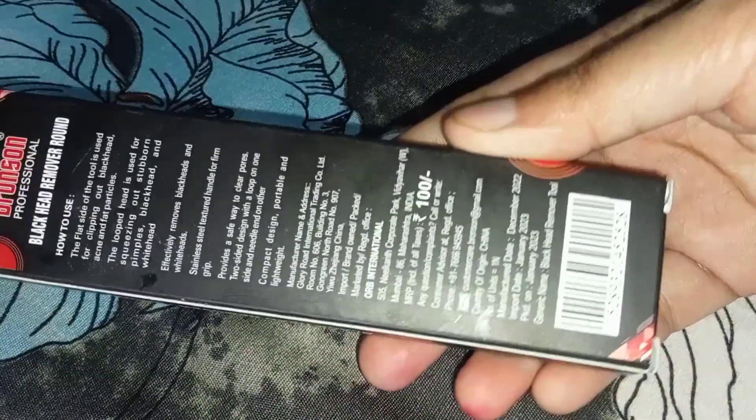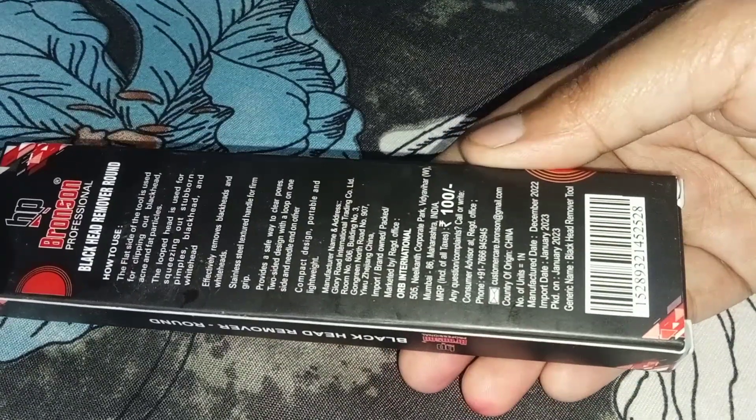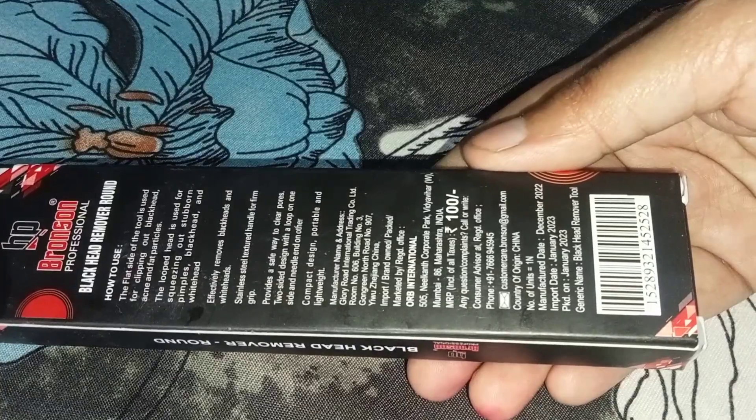First of all, let me talk about the price. It is 100 rupees if you take it from the market. If you purchase it from Nykaa, then you will get it for around 60 to 70 rupees.